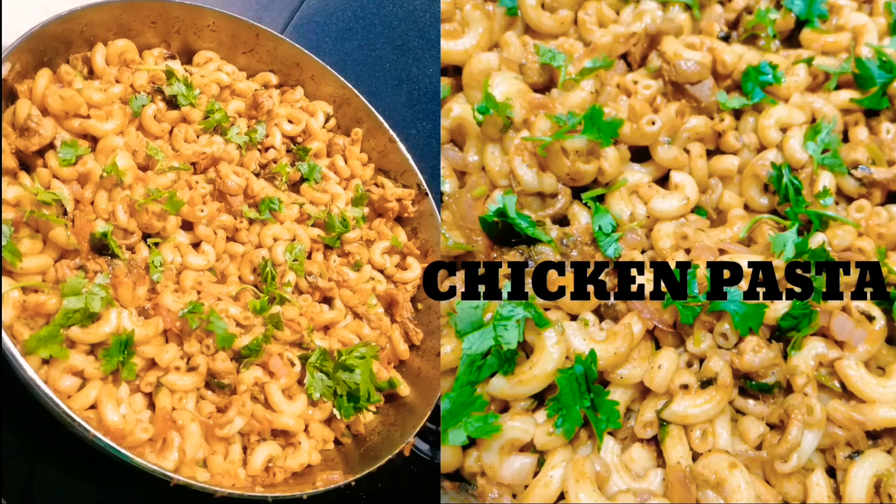Hello friends, Assalamualaikum. In this video, I am going to eat chicken pasta. It's a good taste.